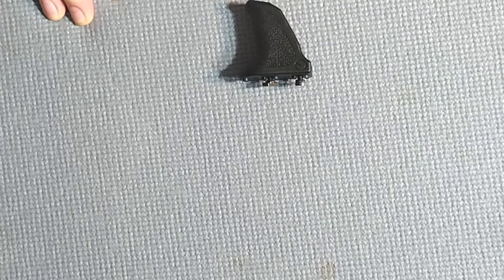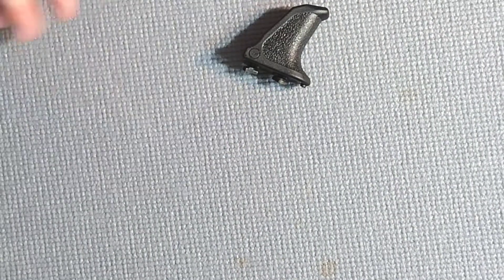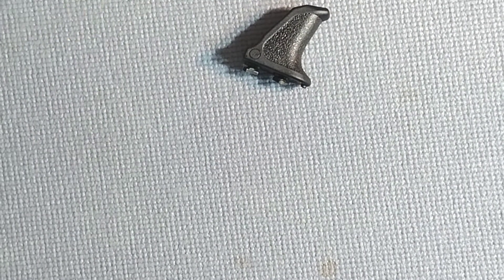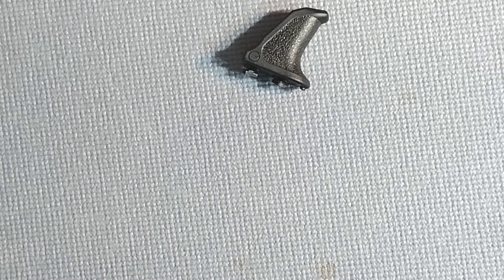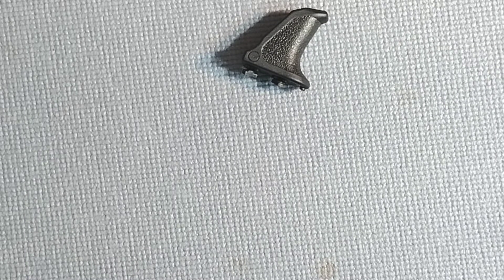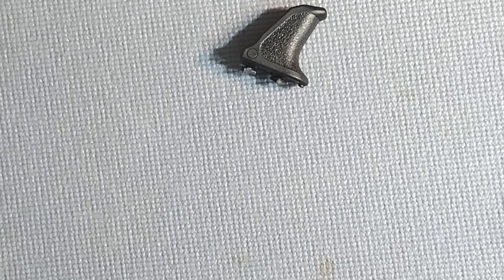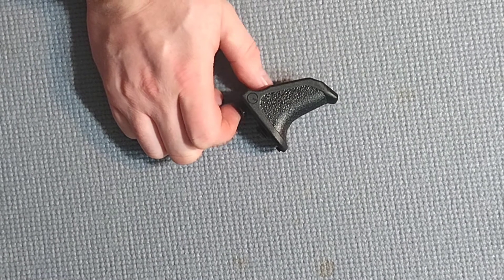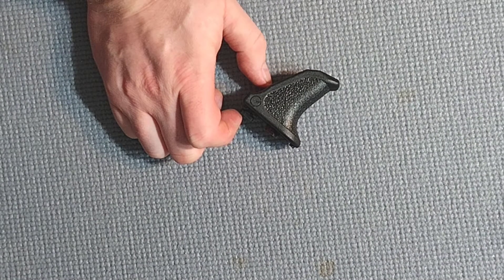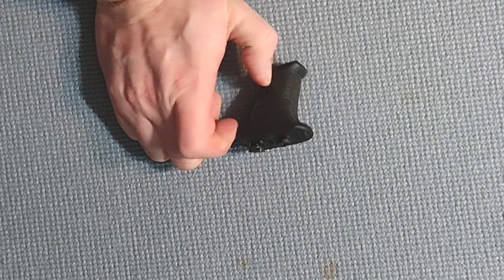You're definitely not getting the Emissary product — you're not getting that quality, and you're not supporting an American business. Buy what you can afford, but keep that in mind. To be fair, they don't represent it as the Emissary Handstop or Handbrake — it's marketed as the KR or something like that — but obviously it is a clone of the Handbrake.